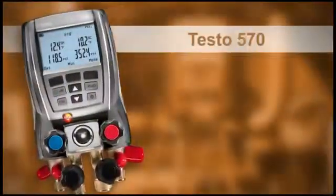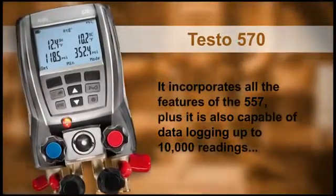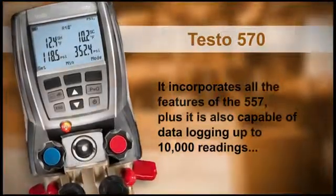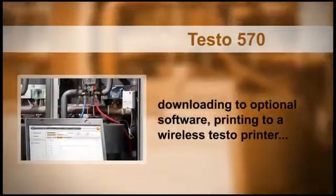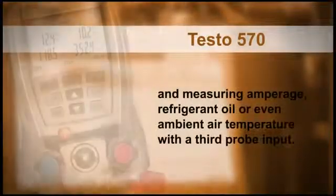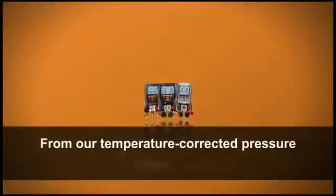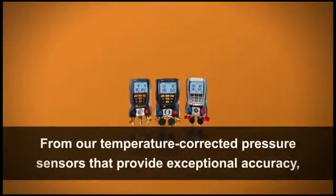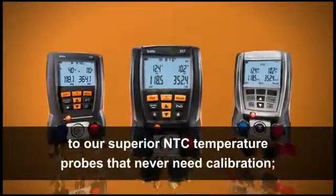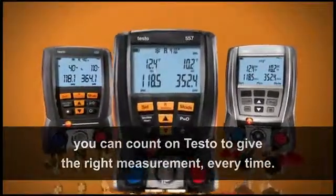The flagship of the product family is the Testo 570. It incorporates all the features of the 557, plus it is also capable of data logging up to 10,000 readings, downloading to optional software, printing to a wireless Testo printer, and measuring amperage, refrigerant oil, or even ambient air temperature with a third probe input. From our temperature-corrected pressure sensors that provide exceptional accuracy to our superior NTC temperature probes that never need calibration, you can count on Testo to give the right measurement every time.